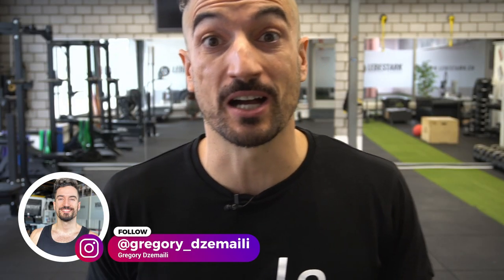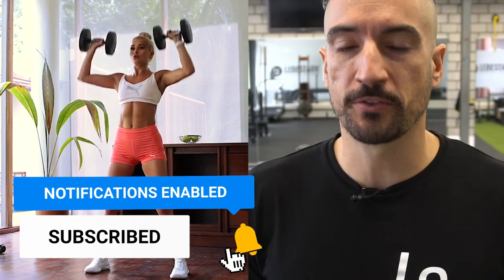Greetings, everyone. Gregory from Leberstakia. Pamela Reif recently released another workout on her YouTube channel. She's a behemoth on YouTube with almost close to 10 million subscribers. I think it's commendable — I'm a YouTuber myself and I know what kind of hustle it takes to achieve any kind of success. And I think it's awesome that she provides value to so many people around the world to help them move.